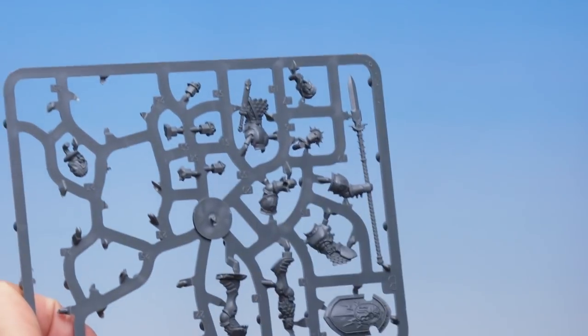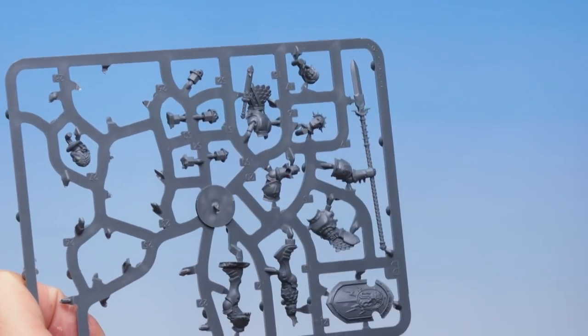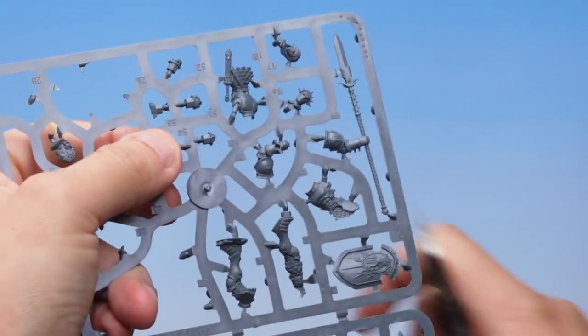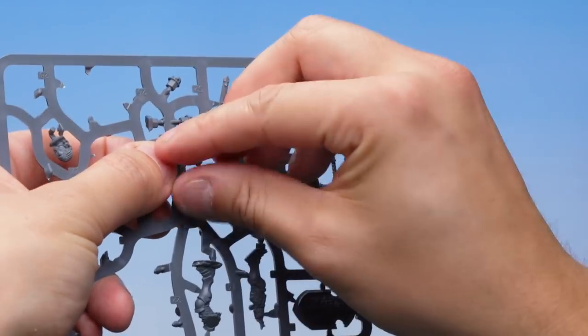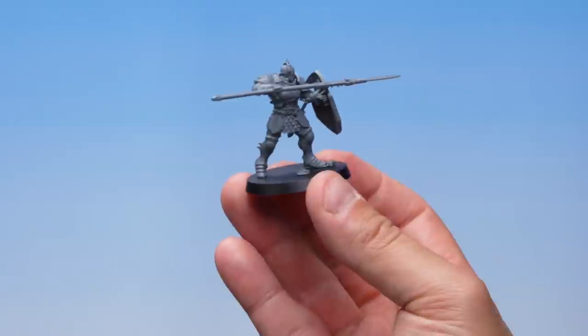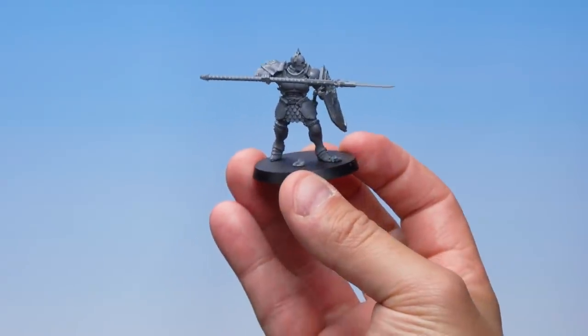There's just one thing left to do — cover up the other hole in the base. The sprue gives us quite a few options for this: rocks, skulls, and other pieces. I'm going to take my favourite rock and cut that out, holding with my fingers. I've placed that rock in the base and here we go — that's my Stormcast Eternal's Vindictor complete and built.